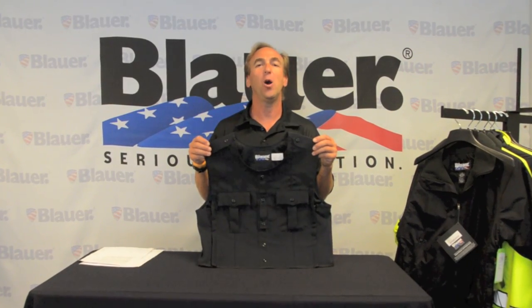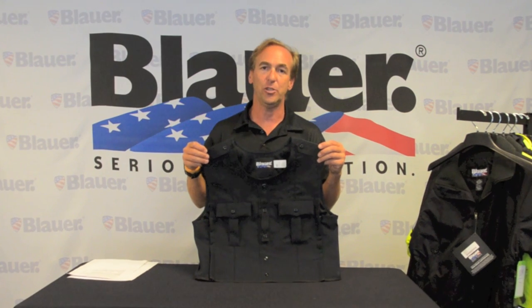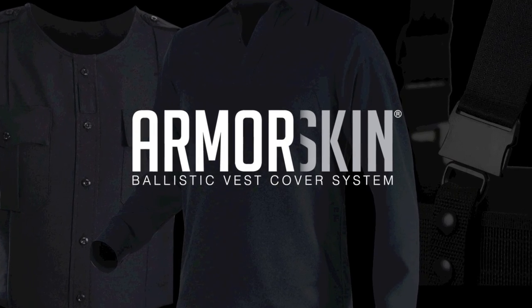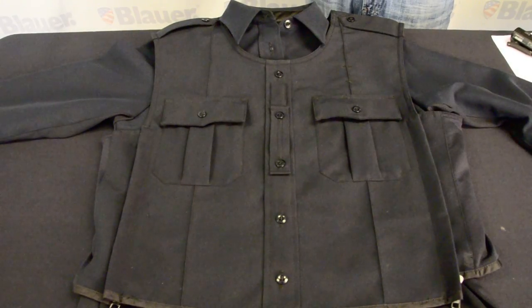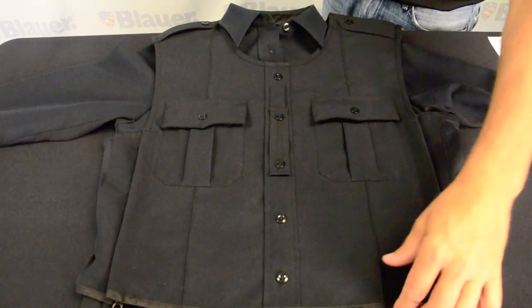Bill Blauer here to talk to you about the armor skin from Blauer, the newest innovation in comfort and safety. The armor skin is designed to look like a uniform shirt when worn over your armor skin base shirt.